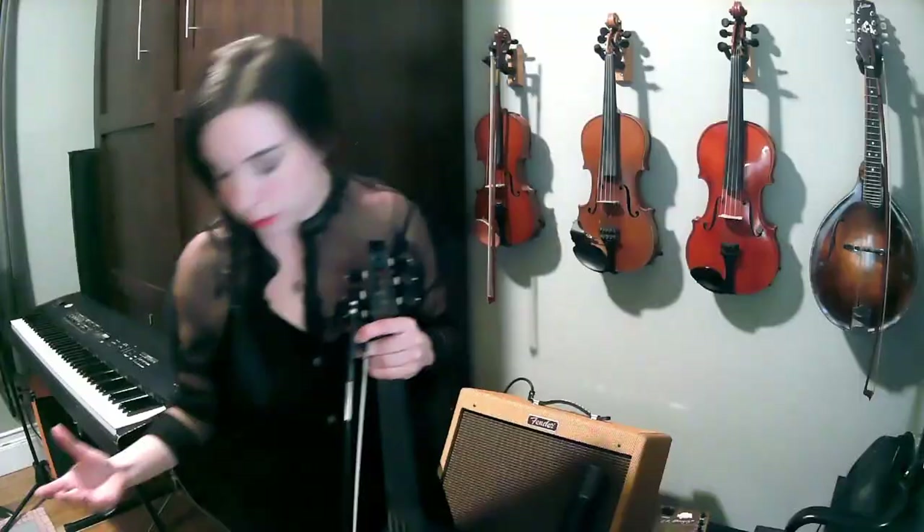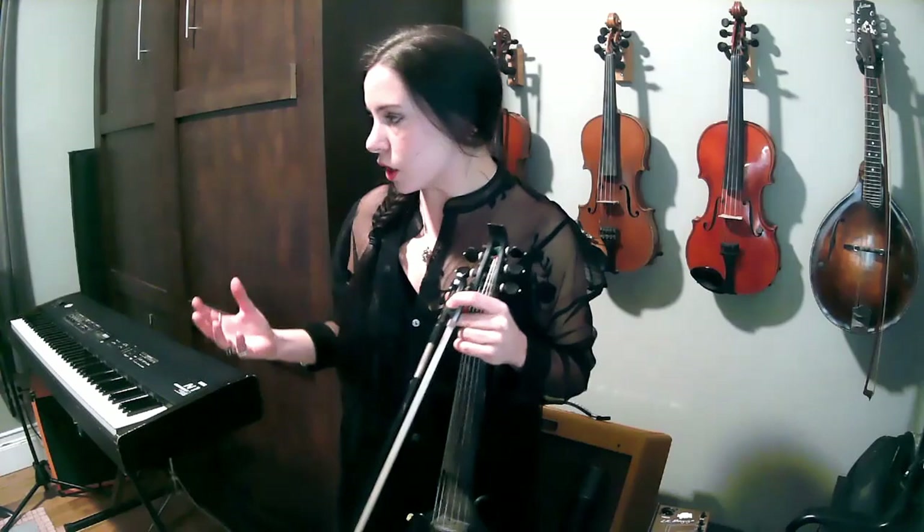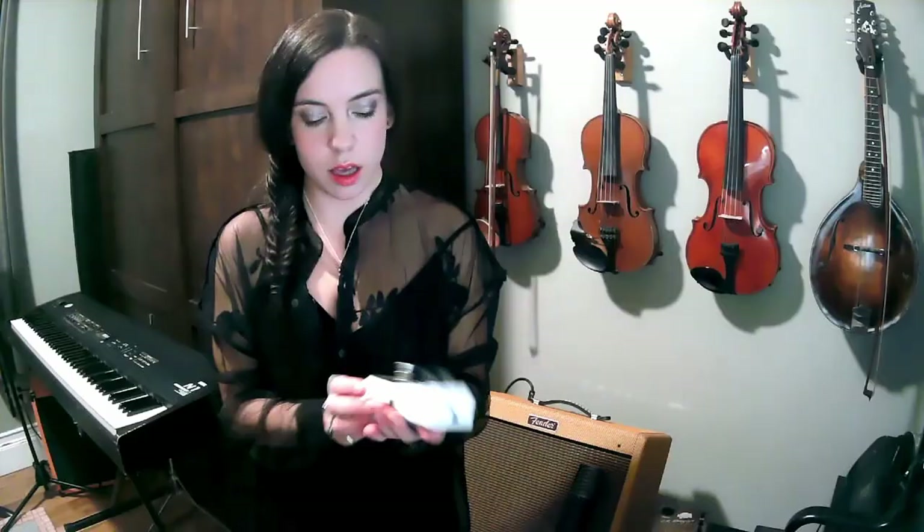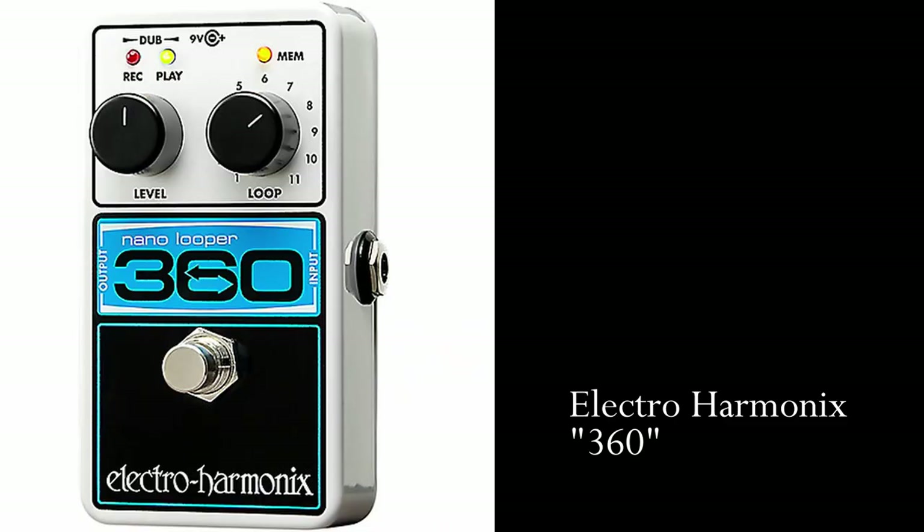I am just about done here, but it's important to talk about a loop pedal. I've actually built one in the Zoya for my purposes right now, but I'm going to show you what I would recommend. Hold on, I forgot to get it. I like the Electro Harmonix 360 — this is the winner for me compared to other loopers like the Boss little red pedal or the Ditto, because you can store up to 11 different loops.